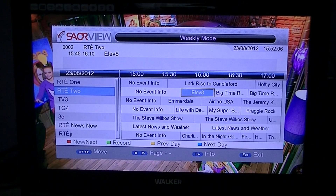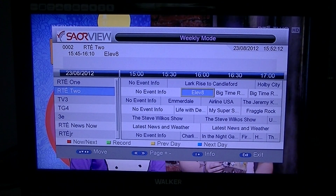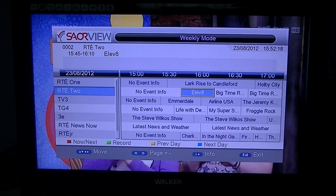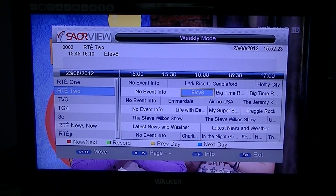The next thing to look at is the EPG. The EPG on the Tri-XT or 212 is very good. There's a full seven-day EPG and it'll give you access to the names of the programs, the times they're on, and the ability to set your recordings and future recordings.